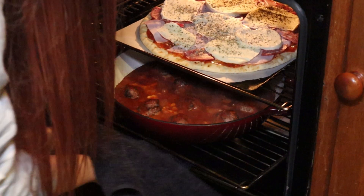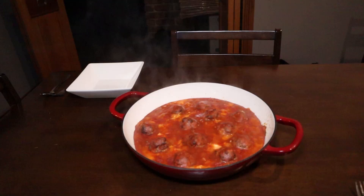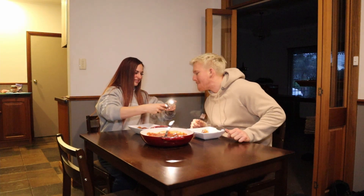The pizza's out of the oven — look at that, Liam, it looks so good! She's sizzling. Oh, look at that cheese!